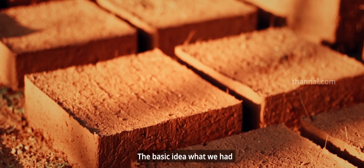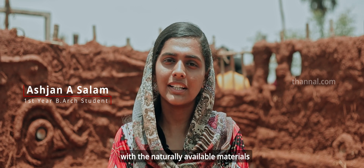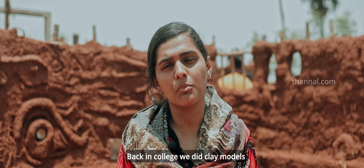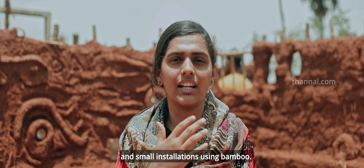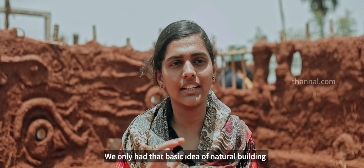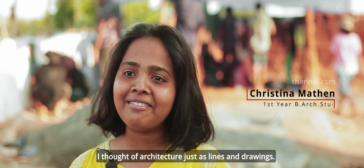The basic idea of natural buildings is to build materials and construct the buildings. In the college, we have to build clay. We have to build a small installation of natural materials like bamboo pole. There are key aspects of the projects for the building — the basics of architecture would be built.